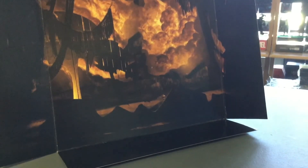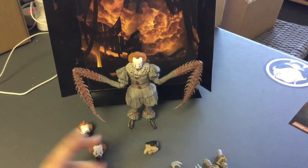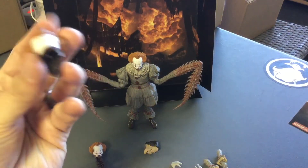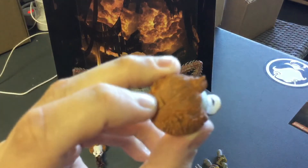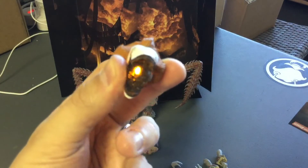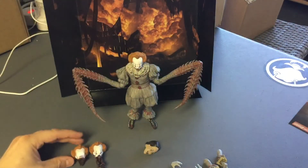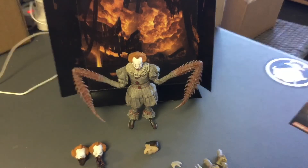NECA puts these in the boxes — they don't have to do it, but they did. NECA killed it. If you're concerned this figure won't work or the light looks stupid — it looks great and it's easy to use. Just a little click button in the back — click, click — really cool. It clicks on and stays on. Have a great day, happy Friday, peace out guys.